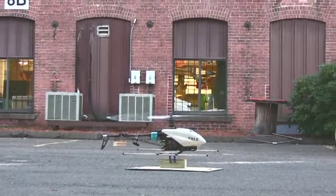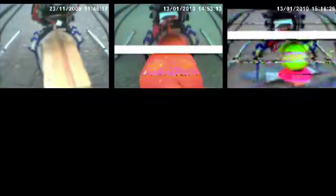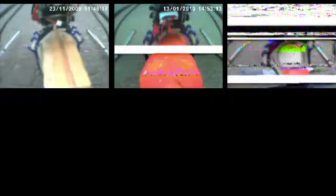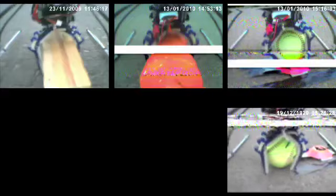In developing the Yale Aerial Manipulator, we approached these challenges through the use of a compliant, underactuated gripper based on the SDM hand previously developed by the authors and collaborators. The adaptability of the gripper design makes it ideal for accommodating large positioning errors inherent with unstable hovering platforms. Traditional robotic grippers can fail with just a few millimeters of object misalignment.